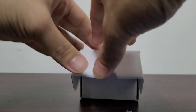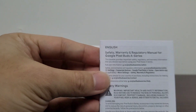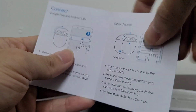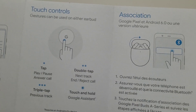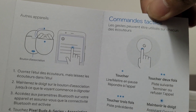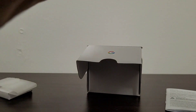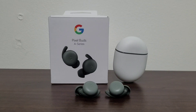Nothing else in the box. Taking a quick look at the instruction manuals — this is the safety, warranty, and regulatory manual. And there's also a quick start guide. It comes in a couple of languages, so that's pretty interesting.